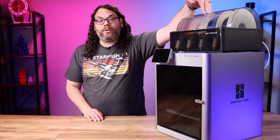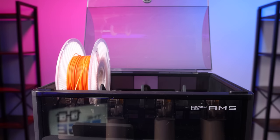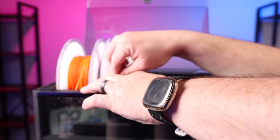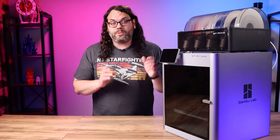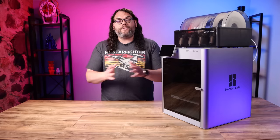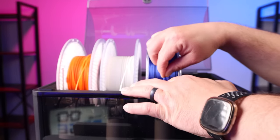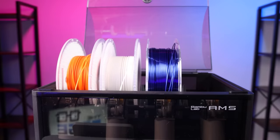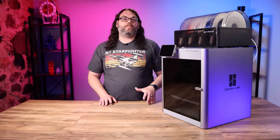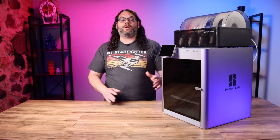The AMS actually allows you to load in a support material filament, so you can print one filament and use another for supports if you really want to. It's got a built-in humidity sensor, along with being airtight, and a two-stage filament feeding system. All you have to do is push the filament in just a little bit — it grabs it and does everything else for you. It can be used with the Bambu Labs reusable spools, which have a little RFID tag on them. Each filament you get comes with an RFID tag, which allows it to be identified by the AMS so it can tell which filament is in which slot. It can also be used with any other spool that will fit inside, so you don't have to use their reusable spools or their filament.